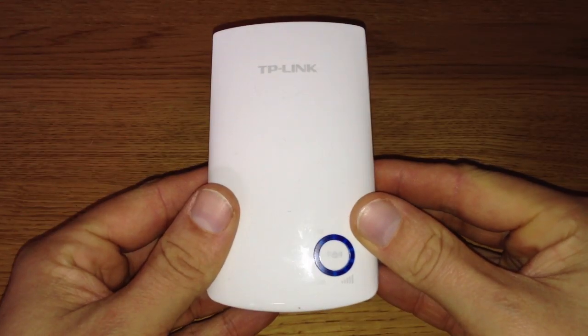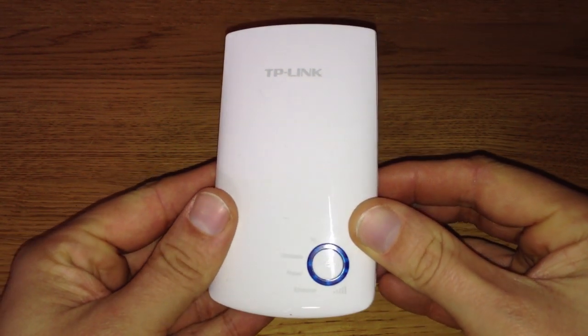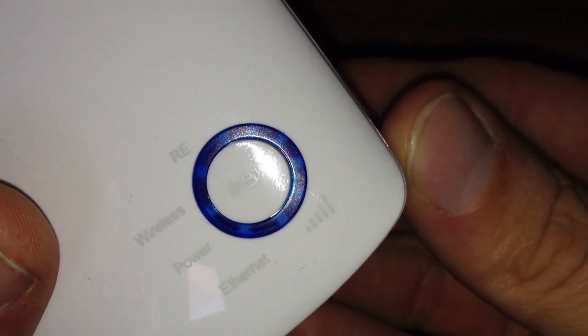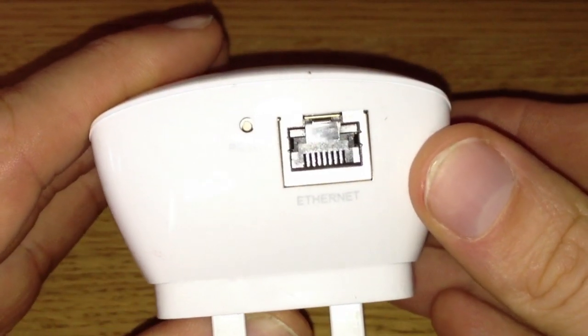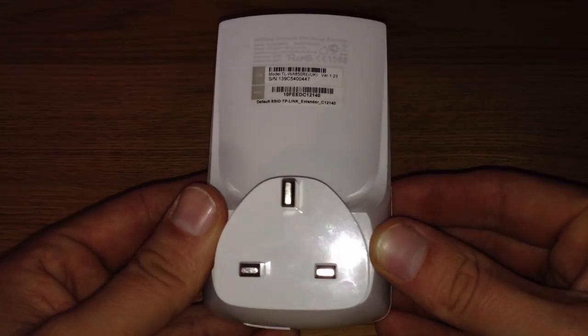The range extender has a nice glossy finish to it, and it can blend into any room perfectly. The overall design is pretty simple, with the pair button on the front and the indication information circling around it. There's a reset button and ethernet port at the bottom of the device, and a plug with a few serials at the other side.